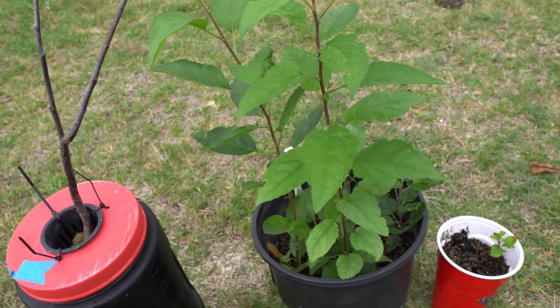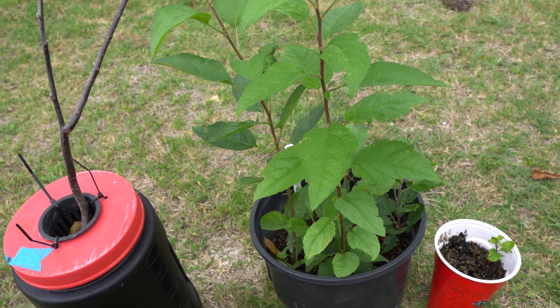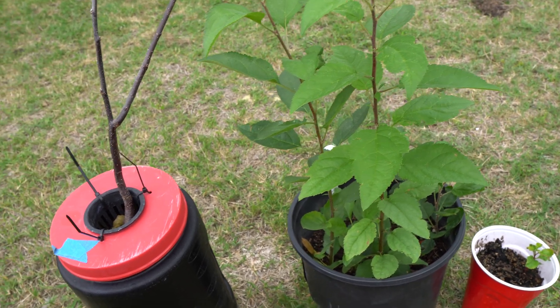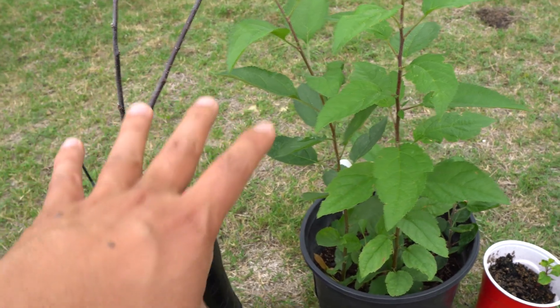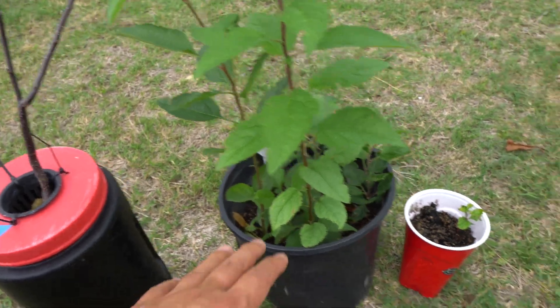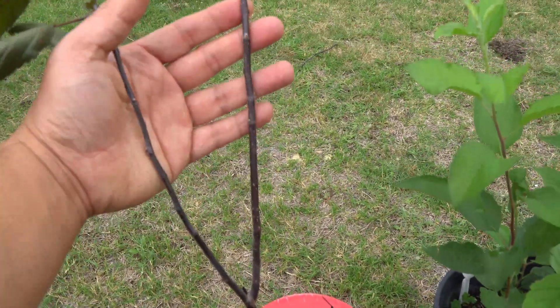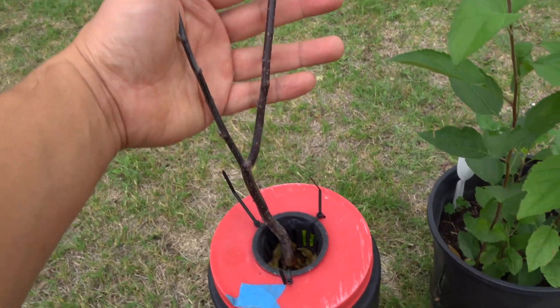I've been grafting pears and apples for the past few years and I've had such great success because of things that I do here. I use it to practice. And these here, once grown to this size, is a perfect time to cut and use as scion wood.